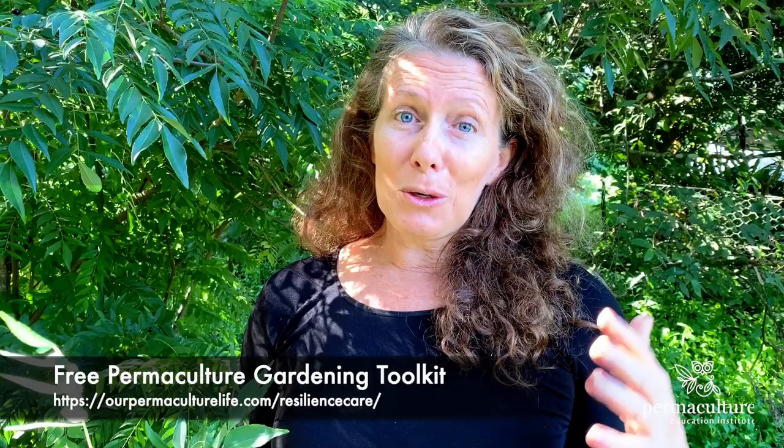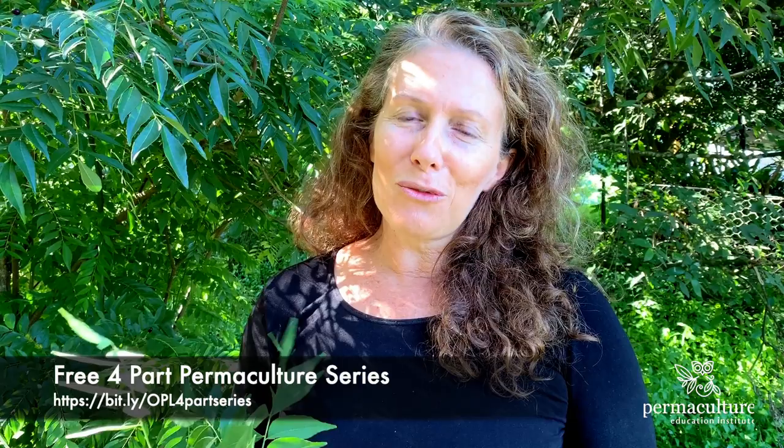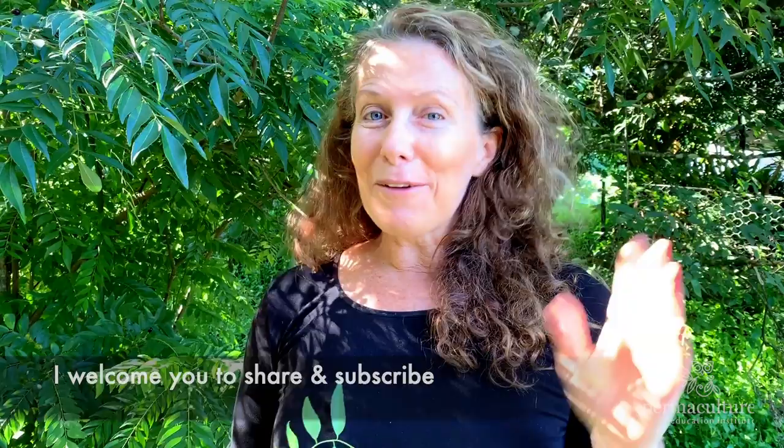Join me again tomorrow live at five for another plant and how you can find a way to grow an abundance of food or find wild foods in and around your garden and neighborhood. While we have less access to seeds and seedlings because of the great big garden rush, I'll put some links below to my resources like my permaculture gardening kit, and also my new four-part permaculture series where you can learn about what is permaculture and how to weave it into your life and livelihood. Catch you tomorrow at five — have a great day!